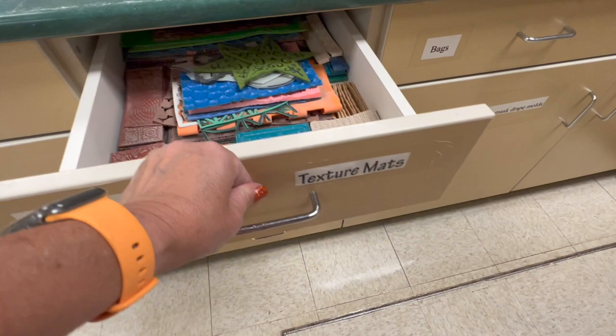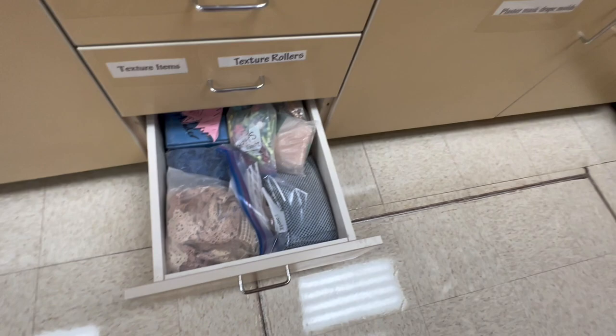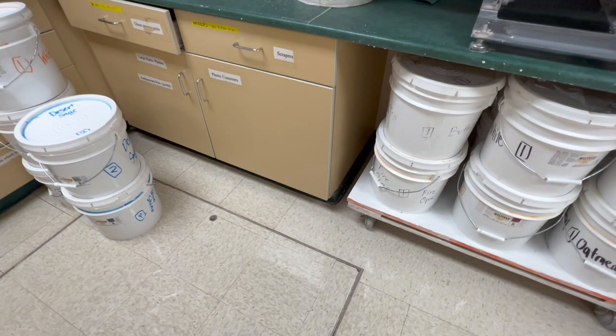I have a ton of texture items — texture mats, stamps, rollers: wood rollers, clay rollers, plastic rollers, and then just miscellaneous texture items. I've been at this for many, many years so I've been collecting over the years.